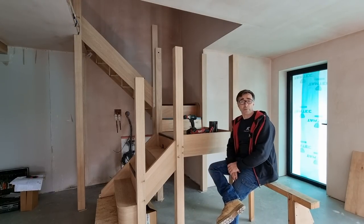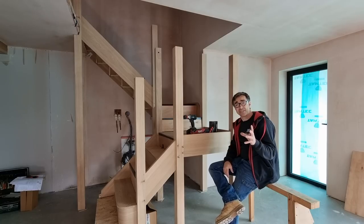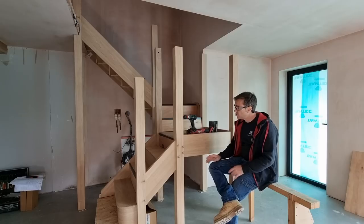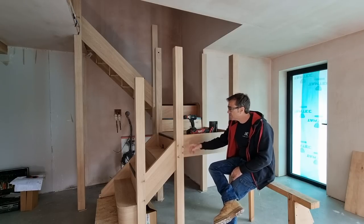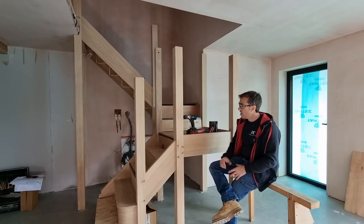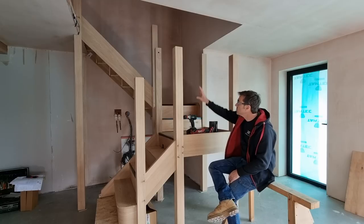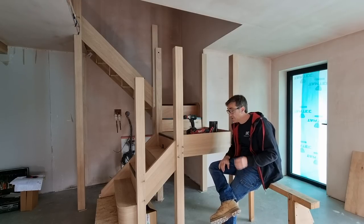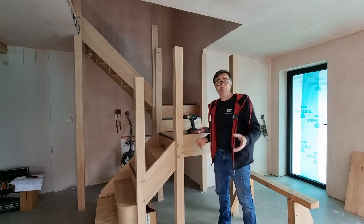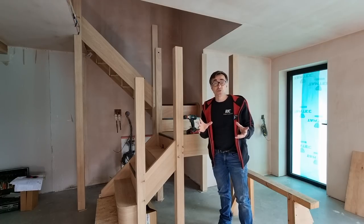Welcome back to The Big Build. I'm Robin Clevett and in this part of fitting the staircase here at The Big Build, we have got the simple job to start cleaning off some of the dowels. These are the drawer dowels that go through the mortises and hold everything nicely together. We're also going to put some wall fixings in as well. This is quite an important part of fitting a staircase because it needs to be super solid.